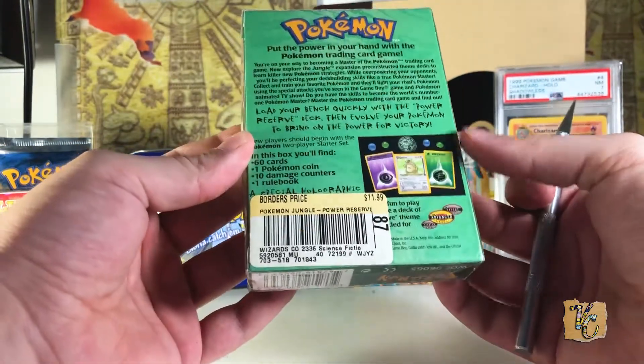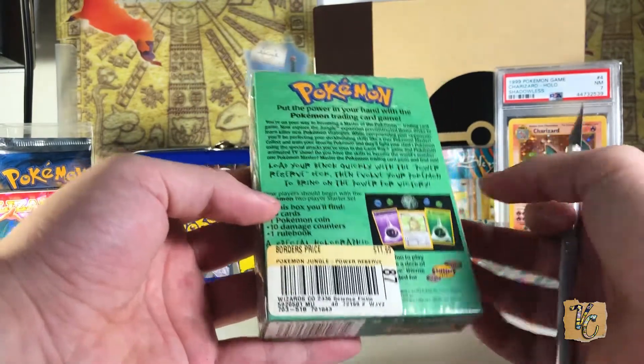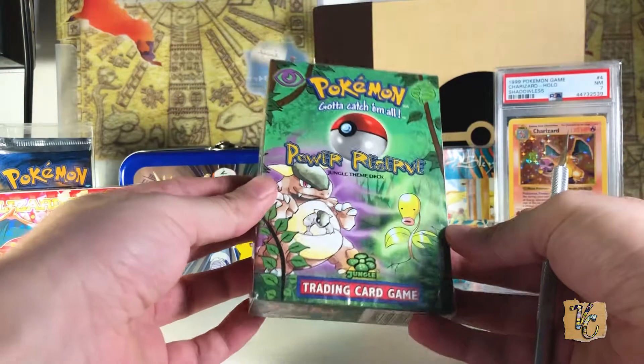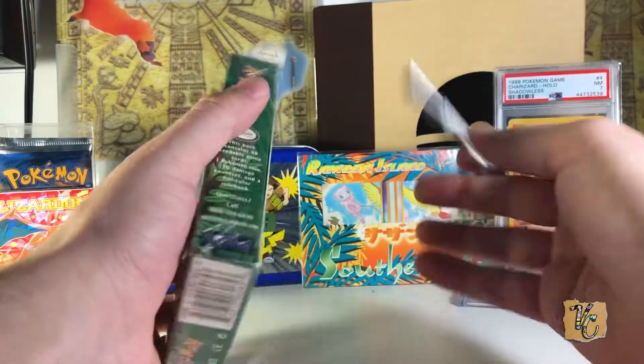You get a holo Kangaskhan inside, as you guys probably well know. You get a Pokémon coin and 60 cards to create a deck with. Yeah, let's just jump right in.